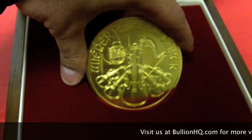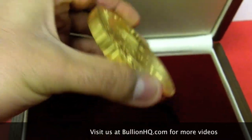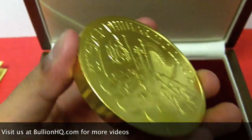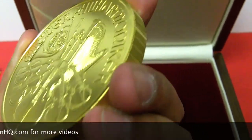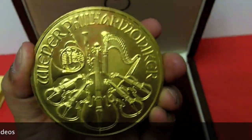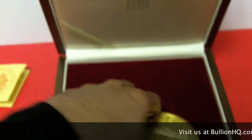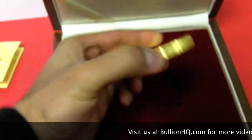It's a little heavy — that's a beauty. It's got a lot of weight to it. Again folks, this is 20 ounces of pure 24 karat gold. I'm afraid of dropping it, it's so heavy.